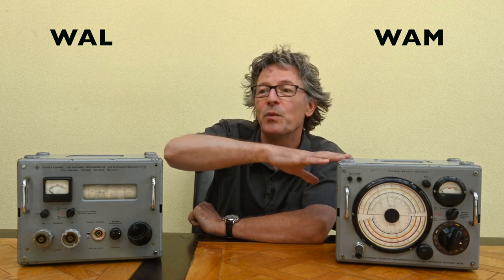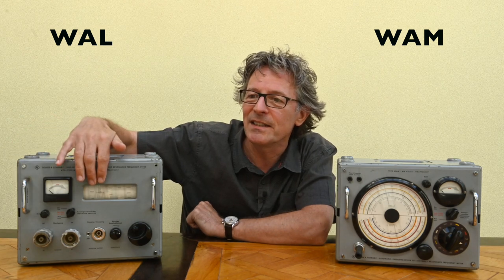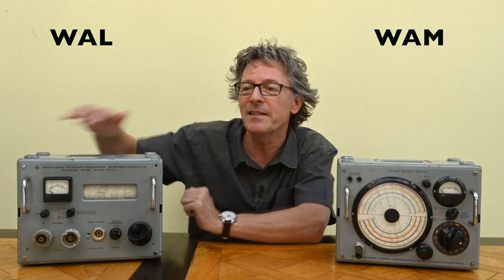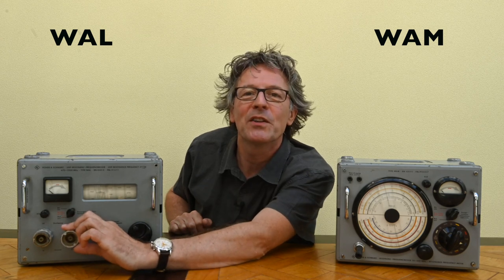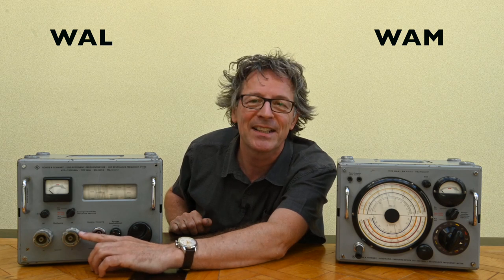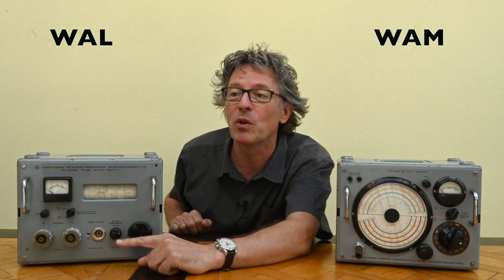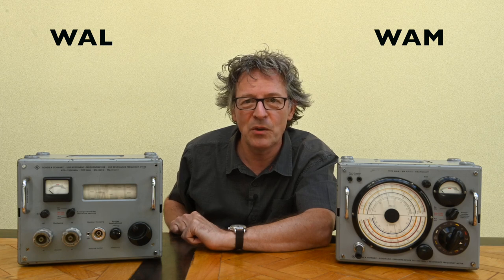Interestingly, this device is also a resonance frequency meter but works in an entirely different way from the first one. We see a big continuous dial here — no need to switch between different ranges. There's a meter for readings, some input/output connectors — I'll talk about those since in those days we didn't have the connectors we all know today — and a demodulated signal output as well.